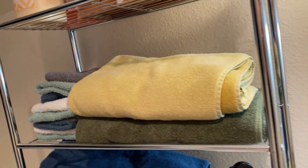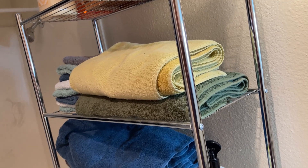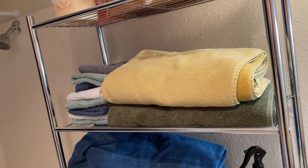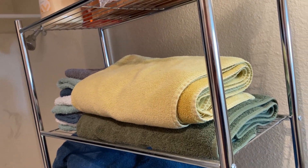I bought this in early June of last year and right now we're in almost mid-March, so it's been a long time.